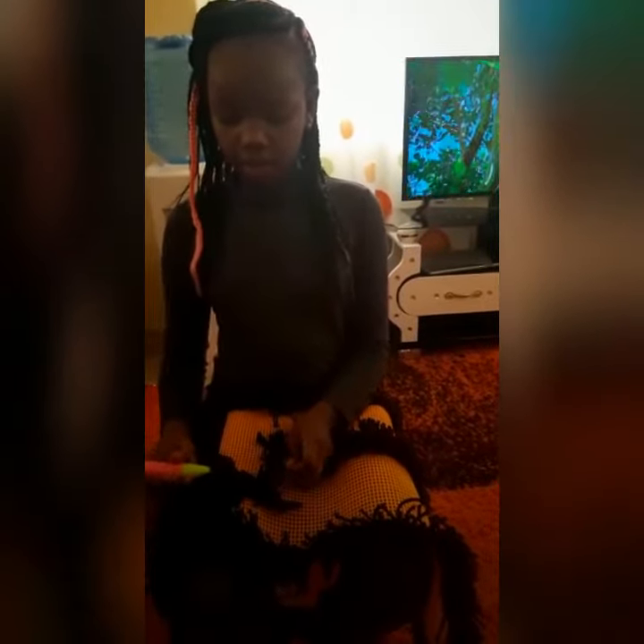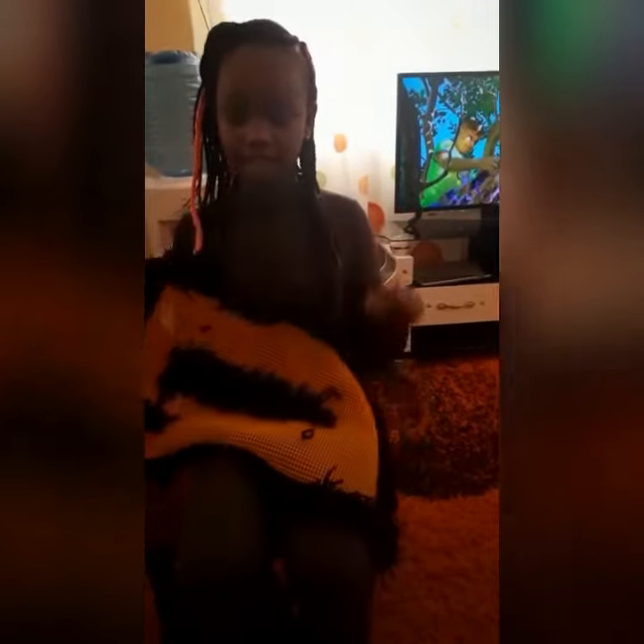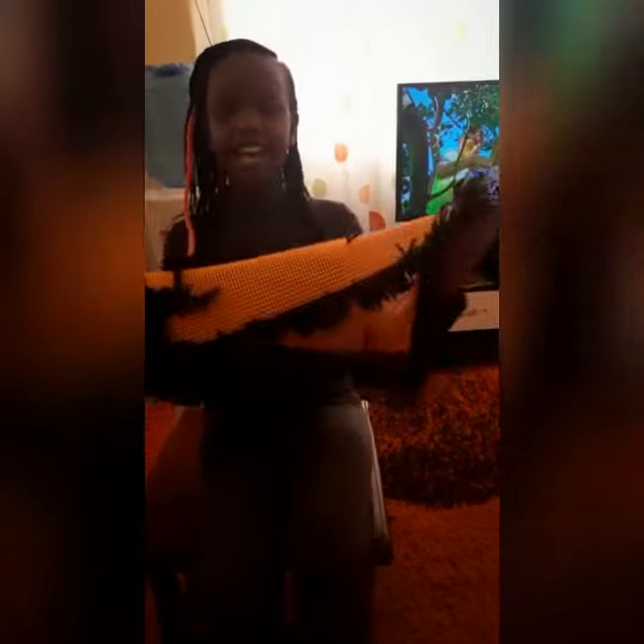Then I take the other side, I pull it out, and then I tighten it. And that is how I made this, and I'm going to continue it until it's finished.